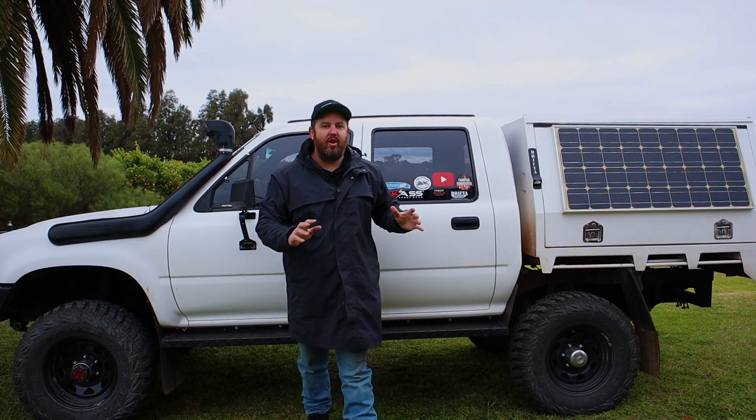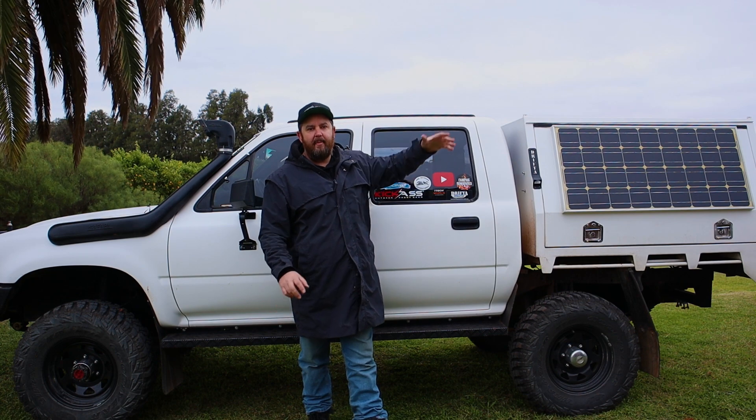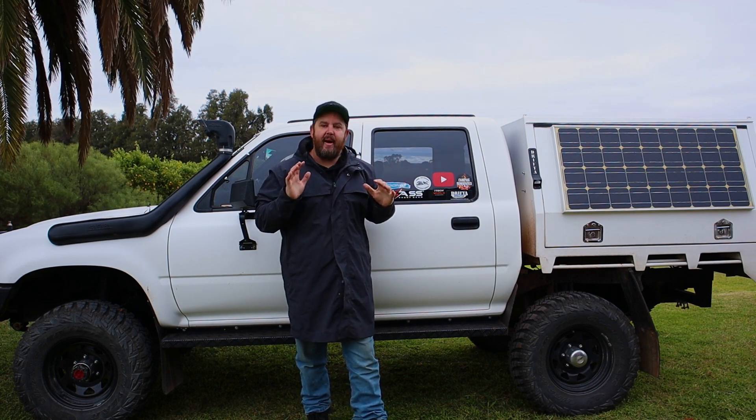Hey guys, how's it going? For years now I've been running a soft top rooftop tent on the back of the canopy there, but I'm finally upgrading to a hardshell rooftop tent — and this is where I ran into a massive issue.